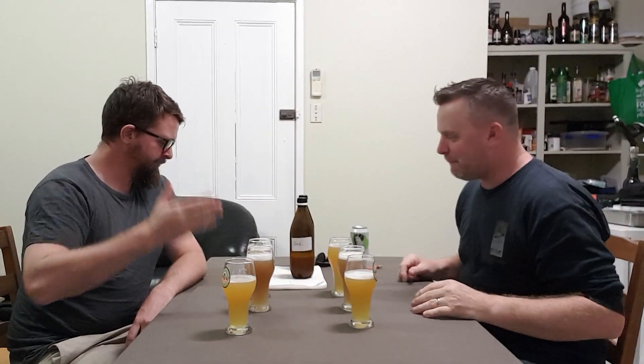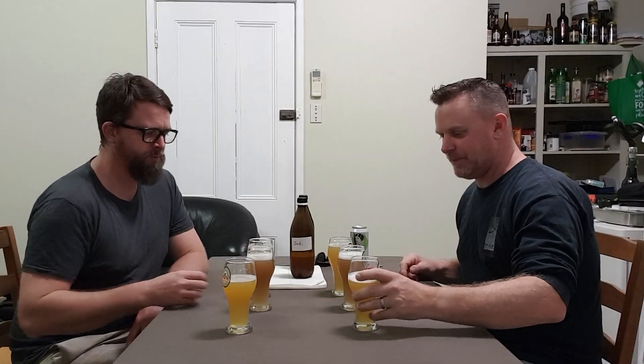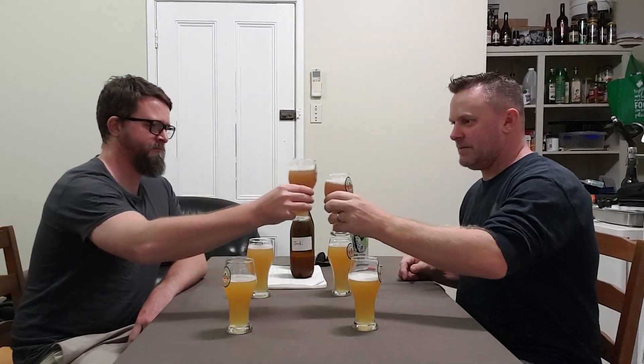I'm looking forward to definitely trying these. So which one do you want to dive in first? Why don't we go Beefer's, Lemo, and then the original. Do it. All right. Cheers, mate.